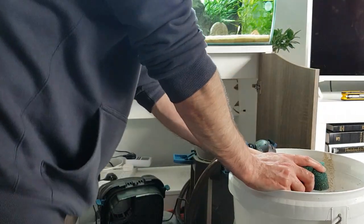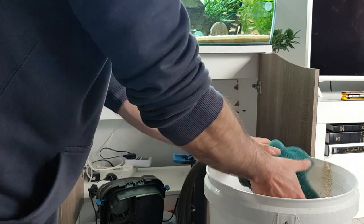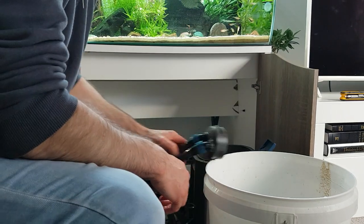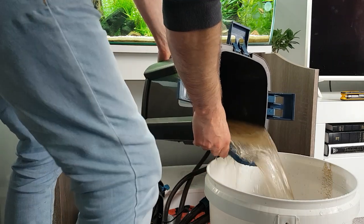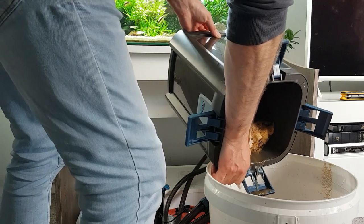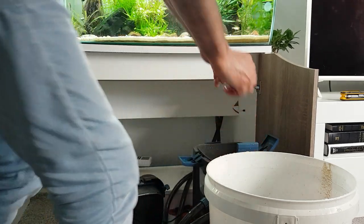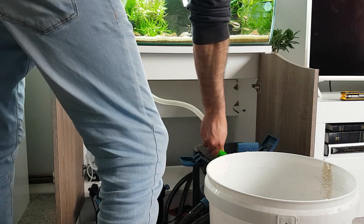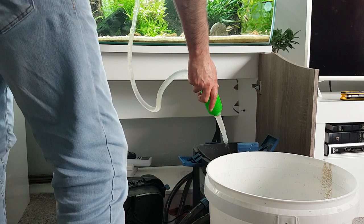Looking at the water in the actual filter itself - it looks pretty horrible, so I'm probably going to tip that in here as well. I don't want to lose the bacteria in there - don't want it to die. Even when you don't need to do a water change, if you're cleaning your filter or want to clean your sand, you can do so.